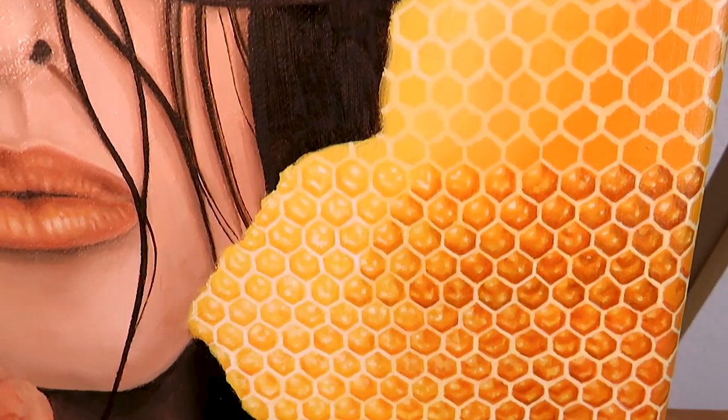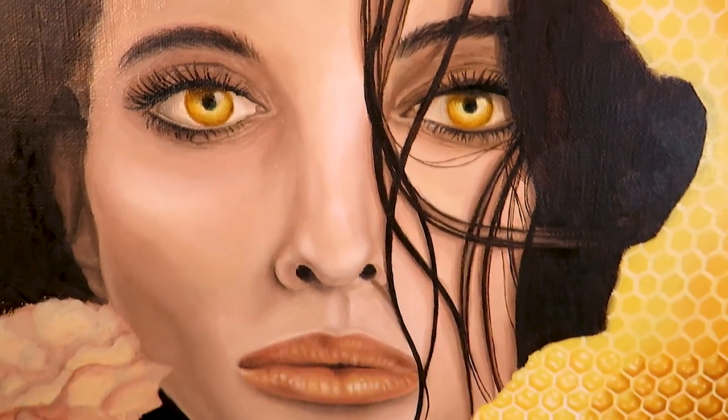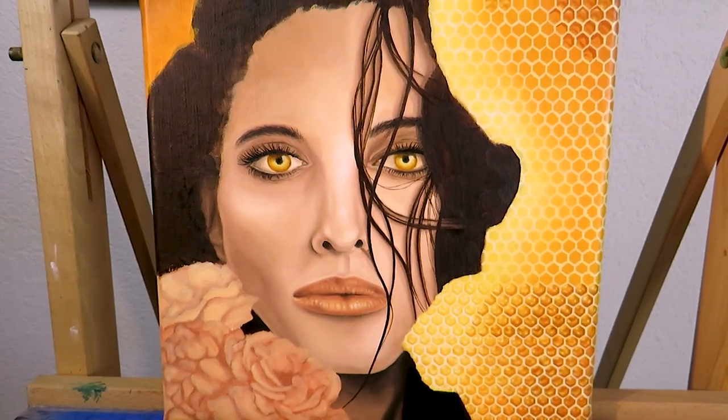Hi everyone! Thank you so much for joining for this video. I'm Cecilia and I'm working on a new painting which includes a honeycomb. So I thought it would be fun to share with you how to paint that.